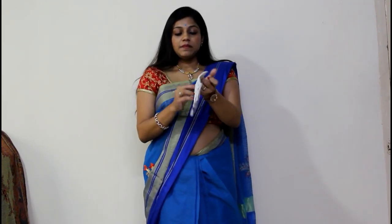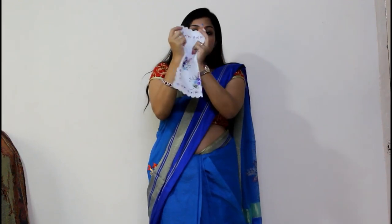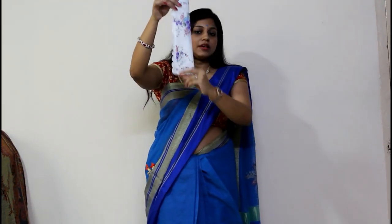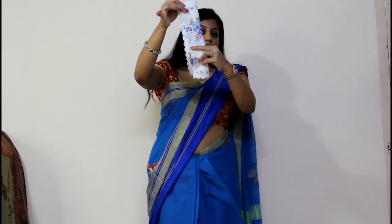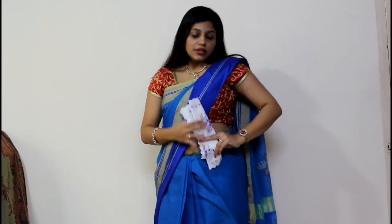For the fourth style, you have made it another half fold, giving you a small rectangle. This is the way you can make it half. Now you fold this half so it stays a little longer, and you can keep it this way.